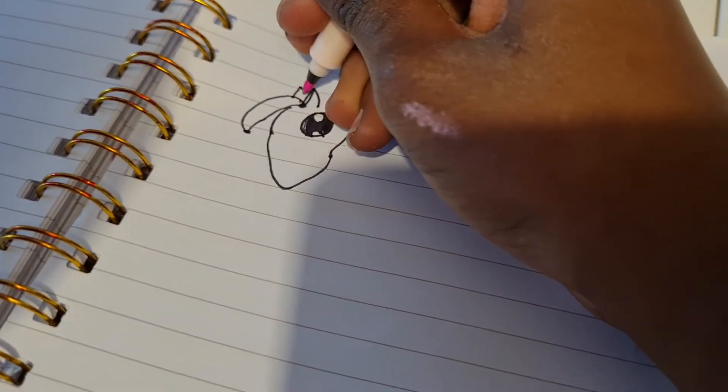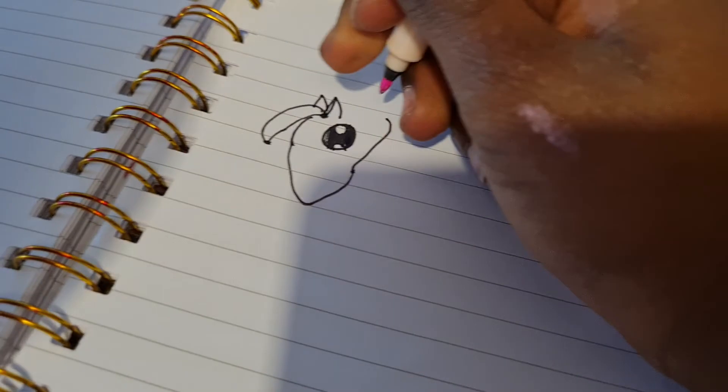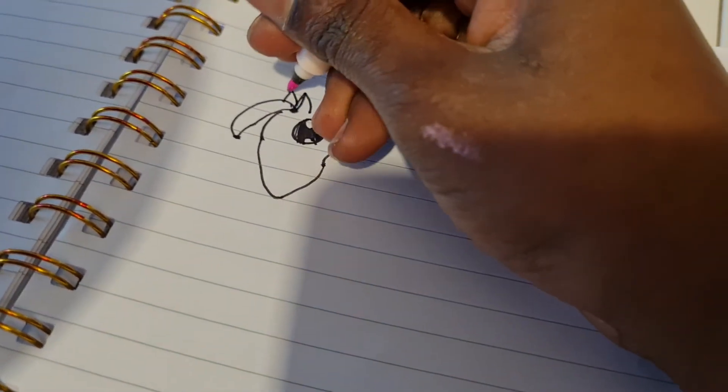And then we're gonna do the small ear, then we do the inside of the small ear.